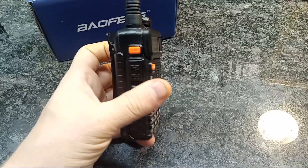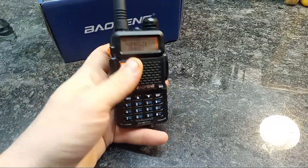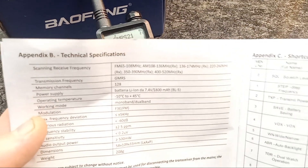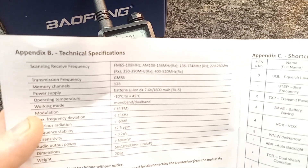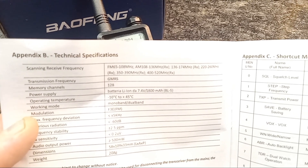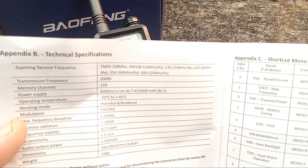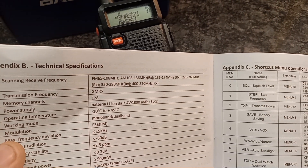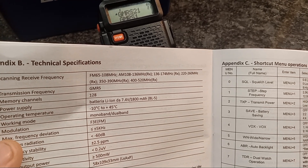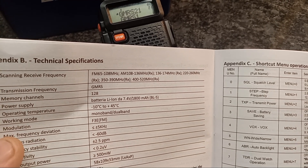So it's basically built on the UV5R — it's a GMRS radio. One feature that's a little bit unique to this: if you look in your manual on page 24, it gives you the scanning frequencies. You have your FM radio, 65 to 108 megahertz, and AM at 108 to 136 megahertz — that is air band — so you can listen to air band on here. And then you have your 2 meter band.